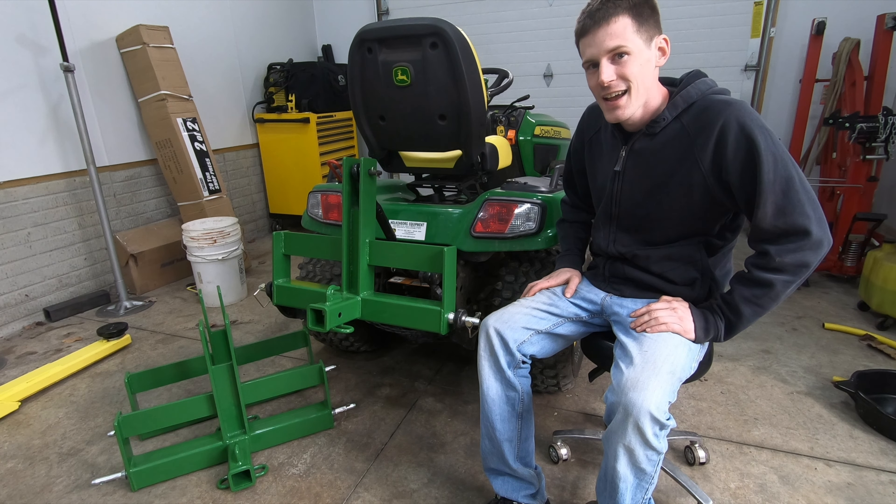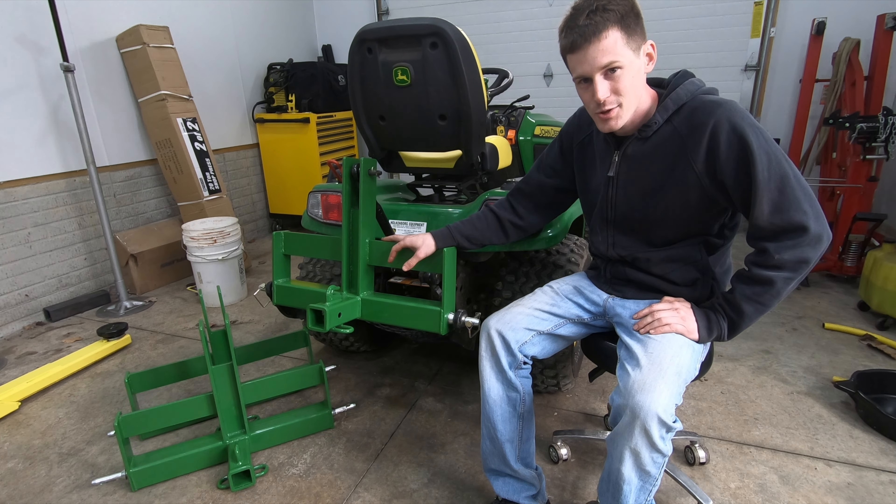What's up guys, today I'm going to show you guys how to build your own heavy hitch weight bracket clone.